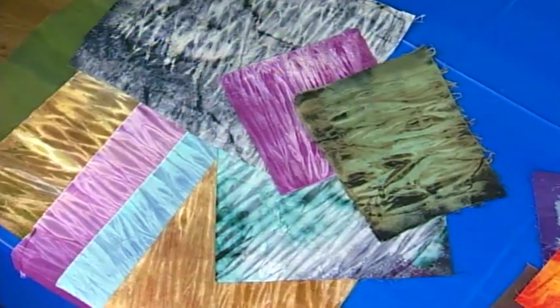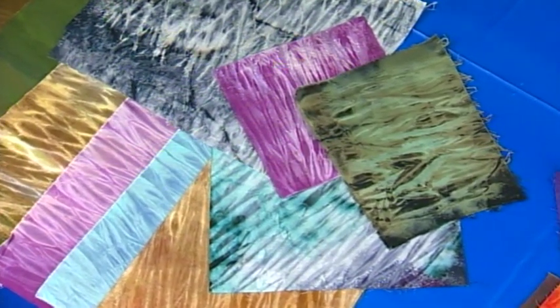Hi, I'm Pokey Bolton, your host for Quilting Arts. Today's show features the addition of a personal touch to your quilting projects. Learn some insider tips for bringing your projects to life with color.